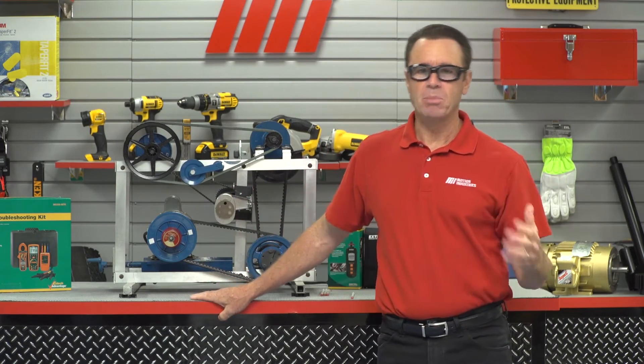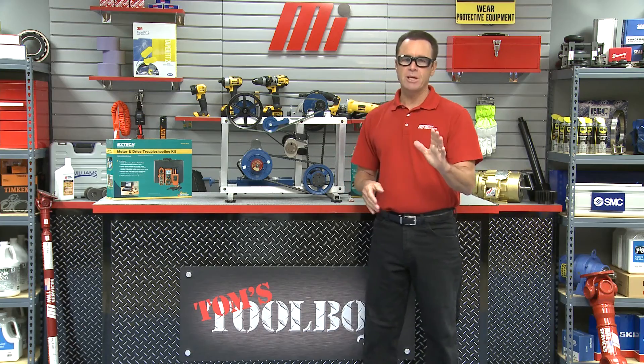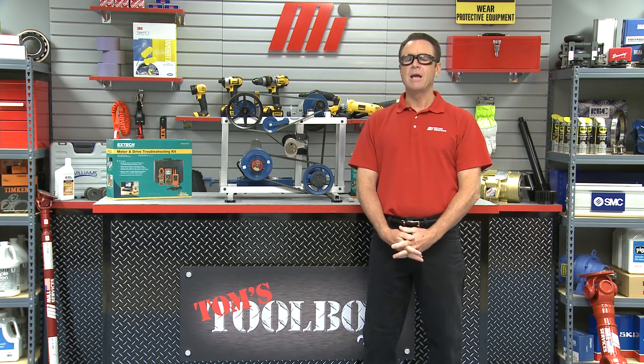This tachometer is wonderful for helping catch impending mechanical failures before they occur. It is definitely a practical tool that should be a part of everyone's troubleshooting kit. Well, that's going to do it for this edition of Tom's Toolbox. Thanks so much for watching, and be sure to catch other videos on mihowto.com with me, Tom Clark, as your host.